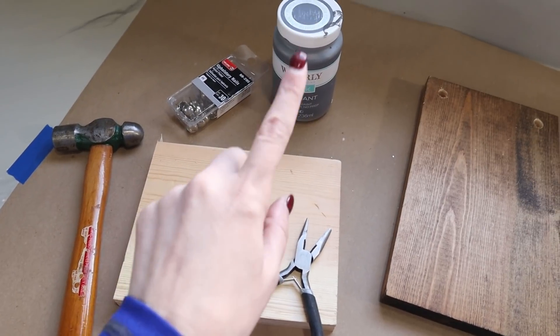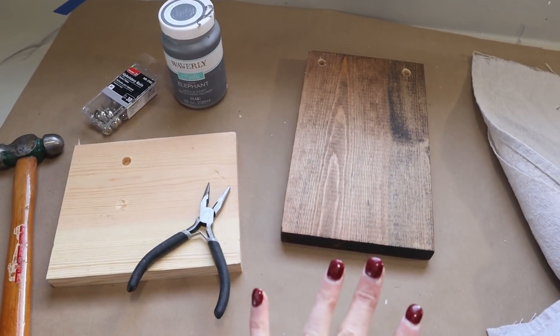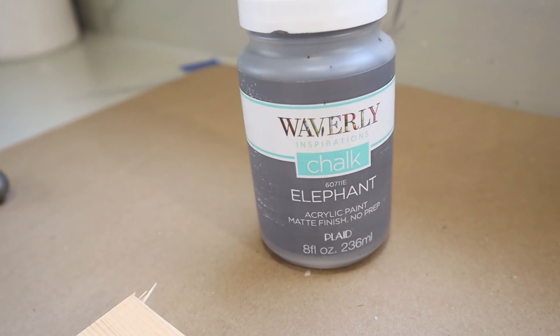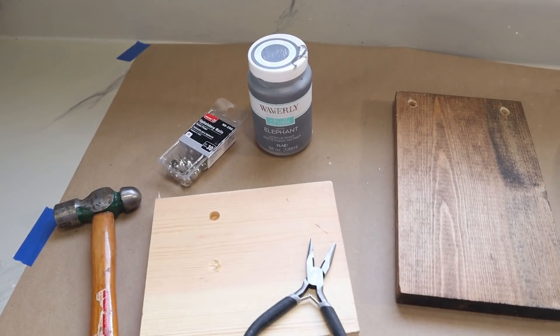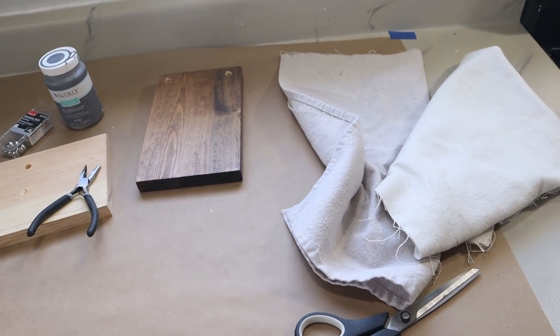I'm going to hammer them just a little bit down into the wood and then paint them with some gray chalk paint to tone them down and give them more of a rustic look. I'm going to be using chalk paint by Waverly in the color Elephant. I'll get started with that, let that dry, and then we'll come back and work on the fabric.